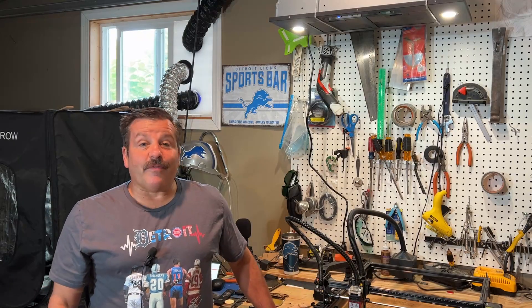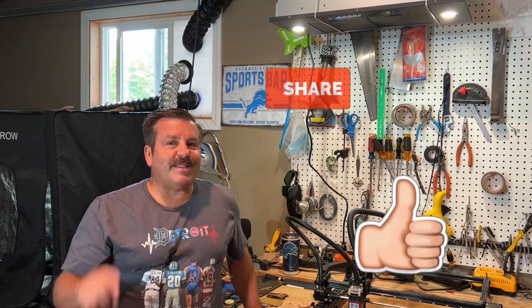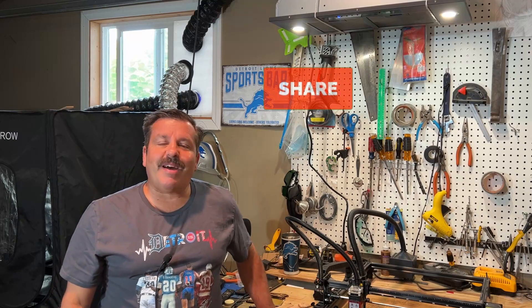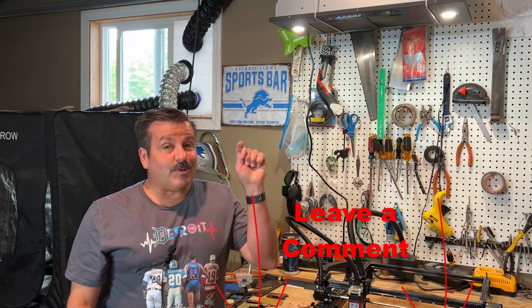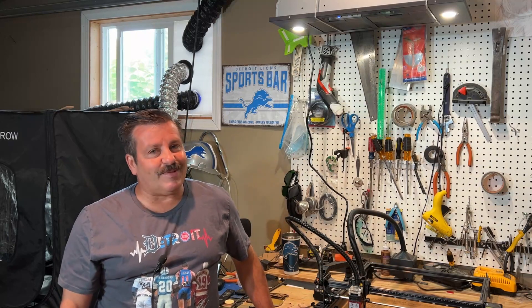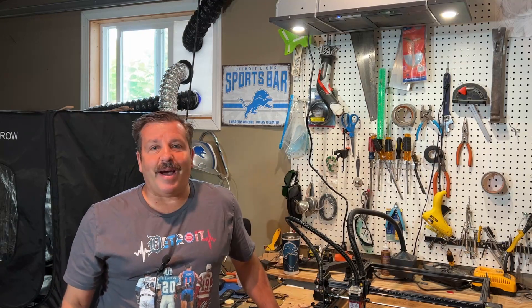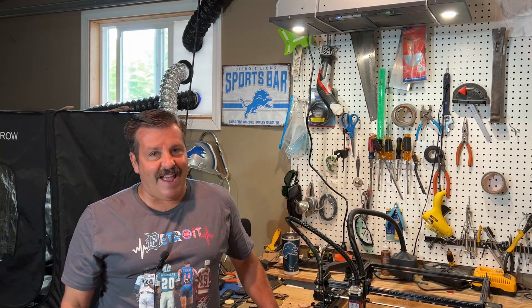There you have it, another fun fast laser project. If you enjoyed the video, please give it a like and hit that share button so more people can learn about HL Mod Tech. You absolutely make my day if you take time to leave a comment down below. If you haven't subscribed yet, what are you waiting for? Smash that subscribe button, and hit that notification bell if you want to be the first to know when there's a brand new video from me, HL Mod Tech. Thanks for watching and have a great day.